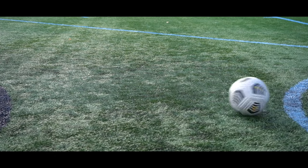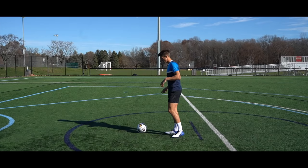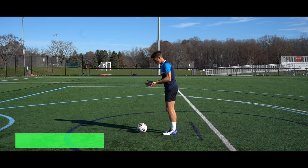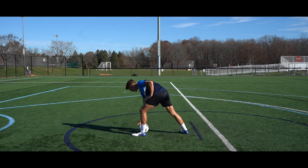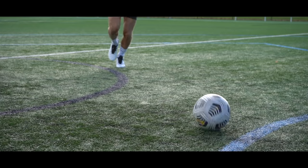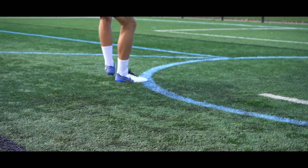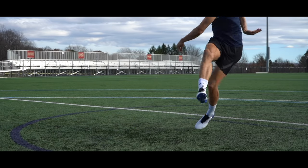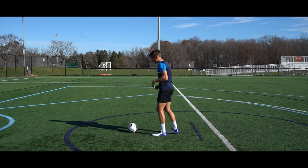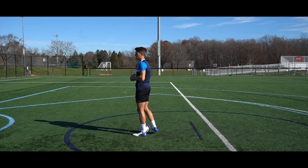The third tip is to be slightly early with your planting foot. When we strike a ball that's not moving, we place our foot directly beside the ball with our ankle level with the centre. But when the ball's moving and we do that, the ball will continue to roll and get caught underneath us — it's not going to be a clean strike. We need to place our planting foot just before the ball, so that by the time our foot meets the ball to strike it, the ball meets the middle of our ankle and we can be a lot cleaner with the strike. It takes practice and timing, but instead of placing it right beside the ball, place it just behind so it rolls into a clean strike.